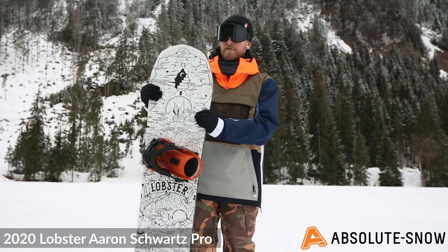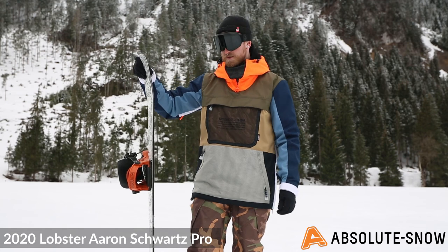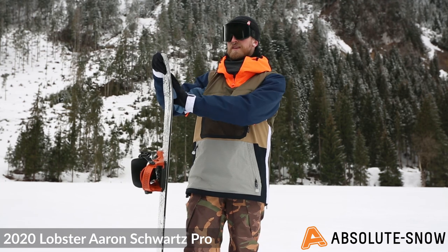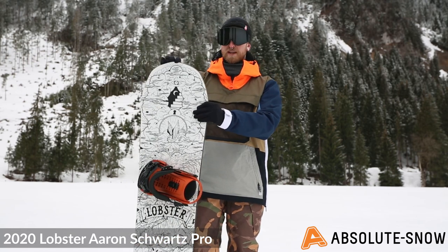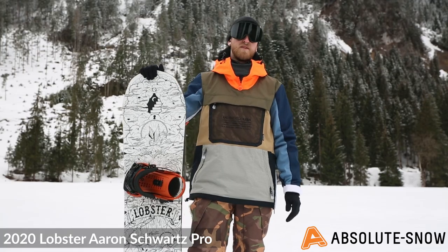The camber profile is Lobster's PAL 3BT, and it's also got Sidekick technology as well, so it's going to make it really stable on landings and also give you loads of forgiveness as well.